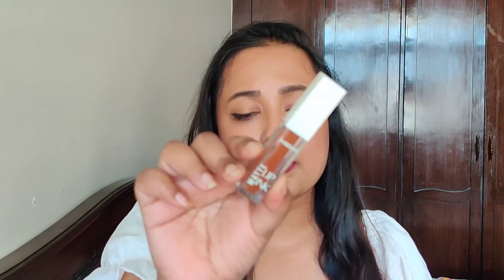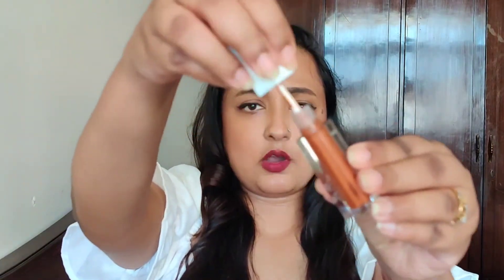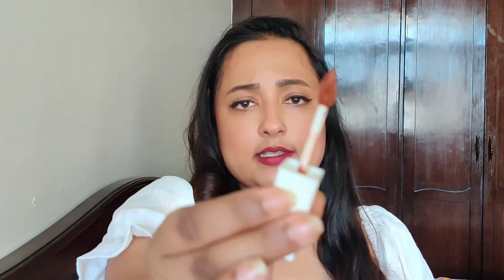That was the outer packaging, and this is the inner packaging. It comes in a very rectangular shape — the height is also very good, making these very travel-friendly. You can just keep it inside your bag. When you open it, this is how it opens, and this is the applicator, which is a leaf applicator. Leaf applicators are very easy to use — you can shape your lips and then fill them in.